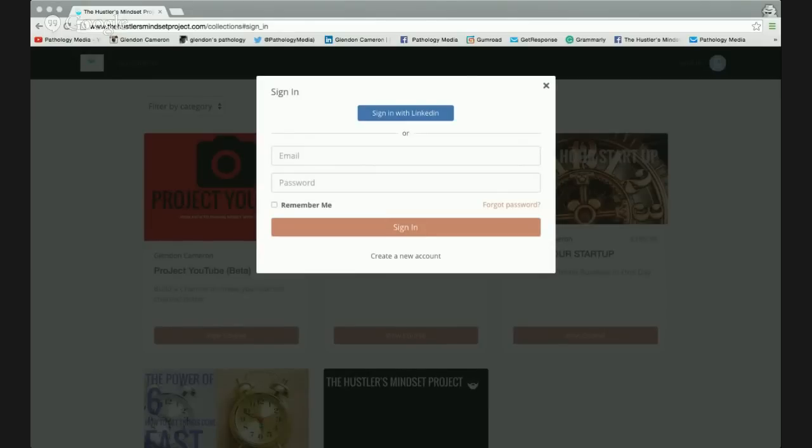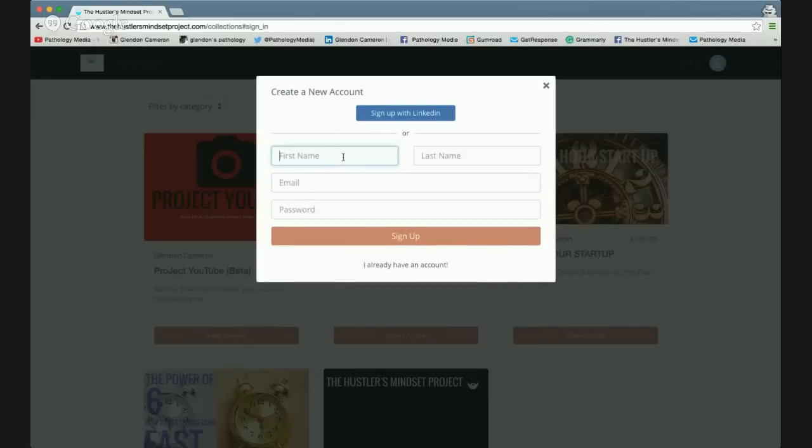This is how to make a PayPal payment without having a PayPal account. Let's go ahead and do this.